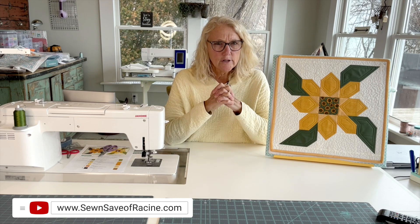Hello everyone, I'm Karen from Sew and Save. Welcome to Creating with Karen. I'm here at the Potterosa in my sewing studio today working on some projects that are very close to my heart. We are going to be doing a series of projects — what I'm calling the Ukrainian project.